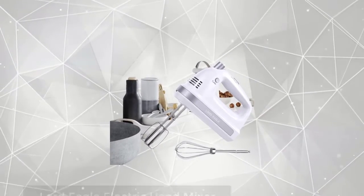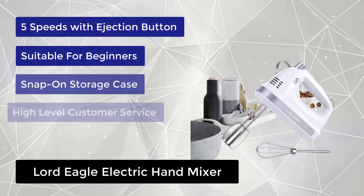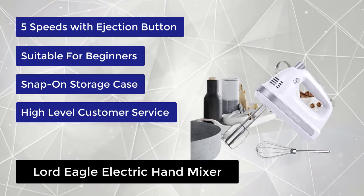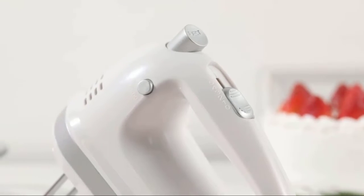At number 4, we have the Lord Eagle Electric Hand Mixer. This hand mixer has 1 to 5 different speeds — slow, medium, and fast — to meet your mixing needs in all directions. The newest upgrade features an all pure copper motor, differing from copper clad aluminum in the market.